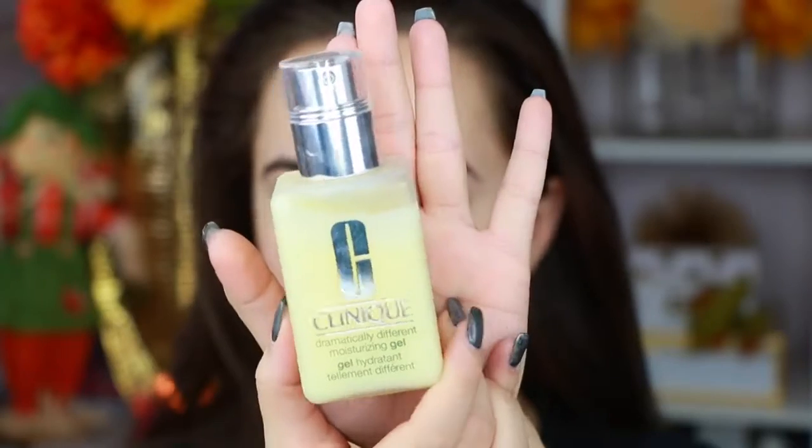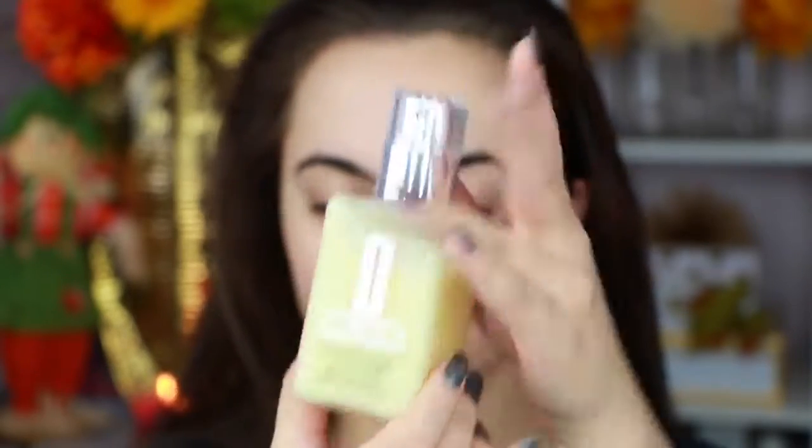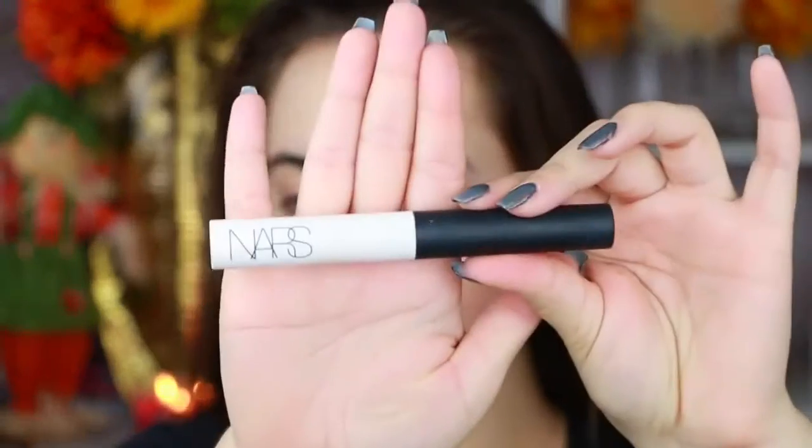I'm going to start with my Dramatically Different Moisturizing Gel from Clinique — I've been loving this recently. Everybody has been telling me it's so good and I've waited this long to try it. I know, I'm ridiculous. Now I'm going to go ahead and prime my eyes and of course I flinched and it got in my eyebrows.